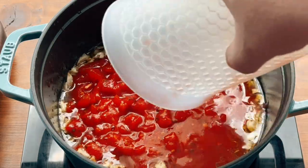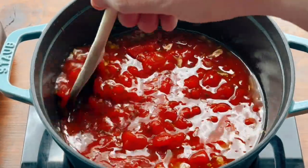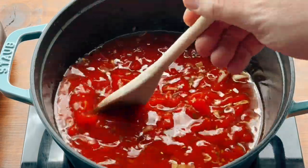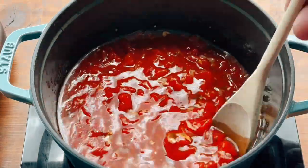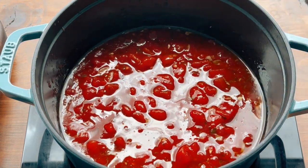Add your tomatoes next. You're gonna want to make sure they're San Marzanos — you'll thank me later. Now you're just gonna want to stir everything together to make sure it's incorporated, and if there's any big chunks you just want to break those up a little bit. That'll help for the future steps when we make it smooth.